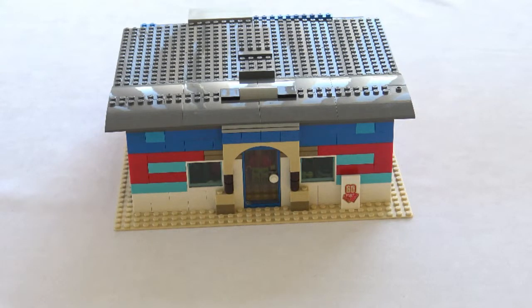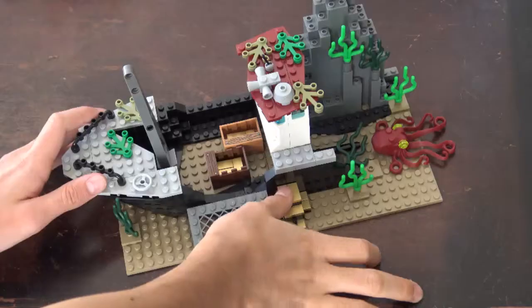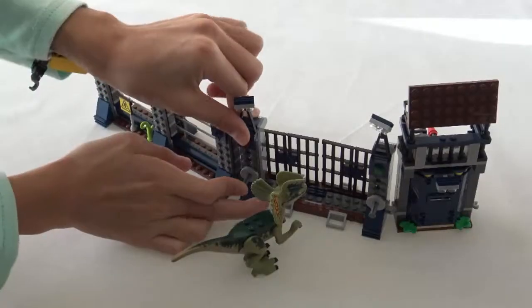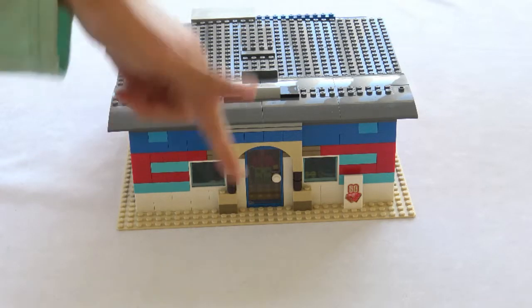Hi guys, so what I have to share with you today is my full-on custom LEGO antique shop. This custom build serves as part of an addition to Brick Melbourne, as well as part of the Fusion Derpster 90 custom build competition. I'm going to link his channel in the description and in the comment section below — you guys can go over and check him out.